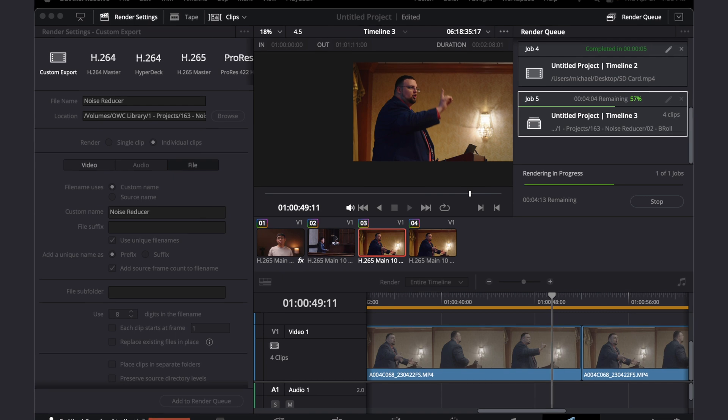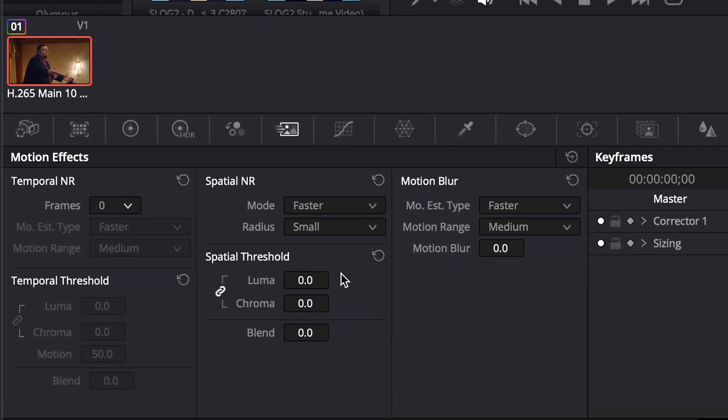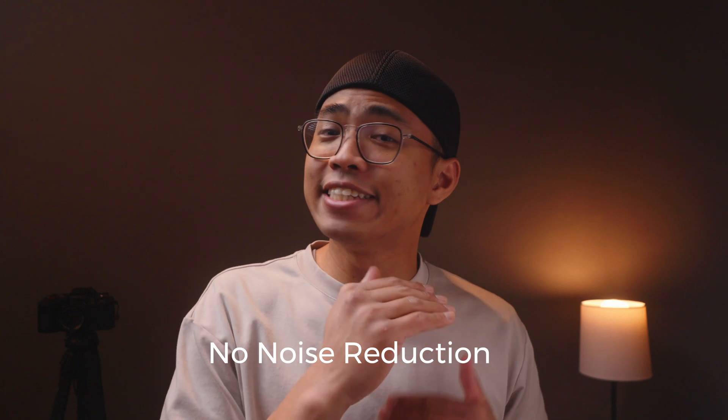We have here the paid version of DaVinci Resolve, which allows us to use the noise reducing tools. With it, we will apply the noise reducer to different clips to see just how much we can get away with. By the way, thank you Alcolette for submitting this question.